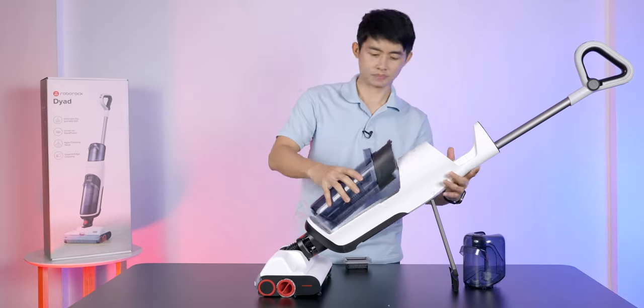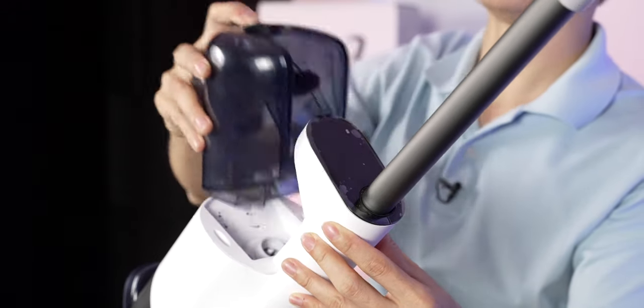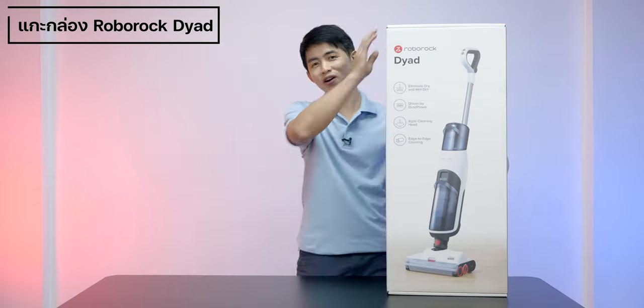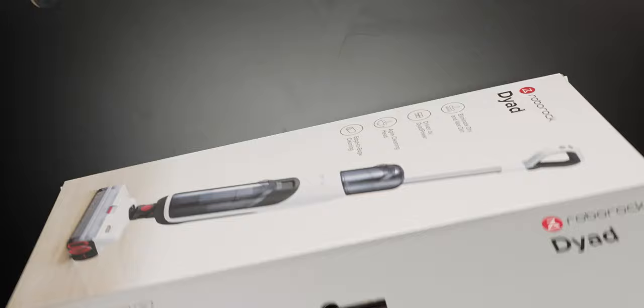Let's take a look at the next step of the Roborock Dyad. What does the Roborock product offer? This is a project in cooperation — let's look at the features of this device. I will use the Roborock Dyad to demonstrate. The other component can be removed and reattached.